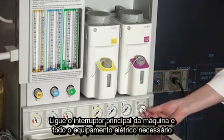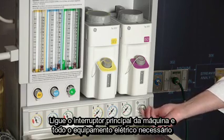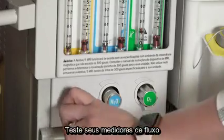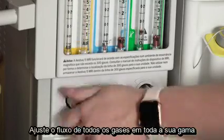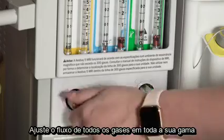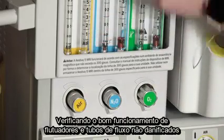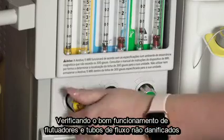Turn on the machine master switch and all necessary electrical equipment. Test your flow meters. Adjust the flow of all gases through their full range, checking for smooth operation of floats and undamaged flow tubes.